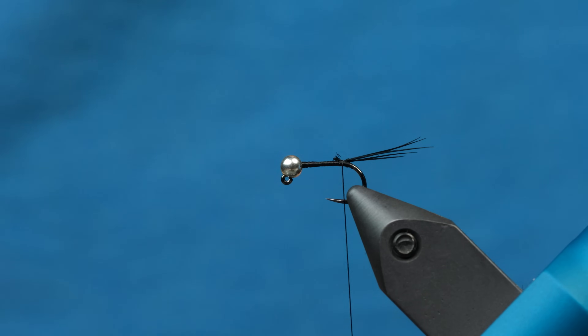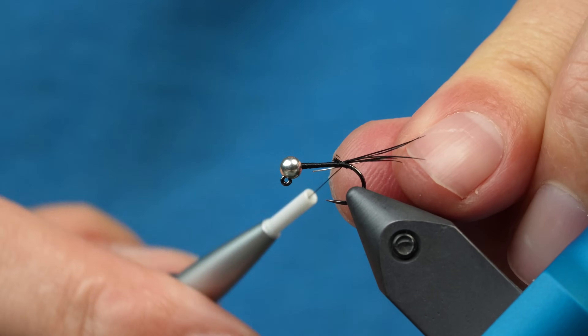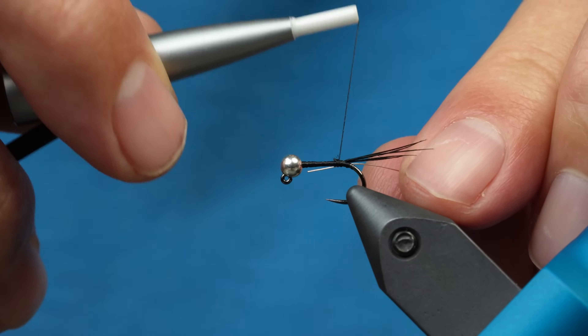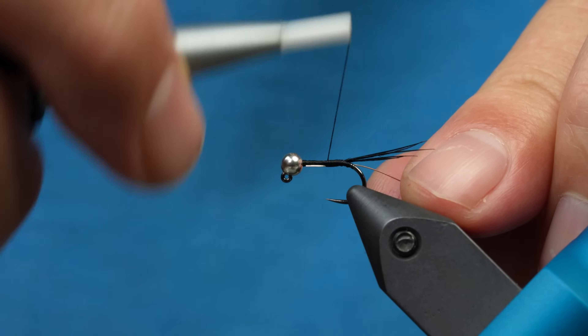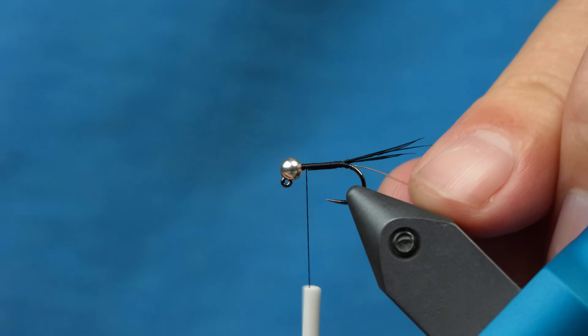For the ribbing, we're going to use UTC small silver wire. I'm going to tie this in right at the back here, leaving just enough excess wire to wrap up to keep that body nice and even and consistent. We're going to wrap forward — we're not going to put a lot of bulk on that body. For the SOS, I like a very slim profile.